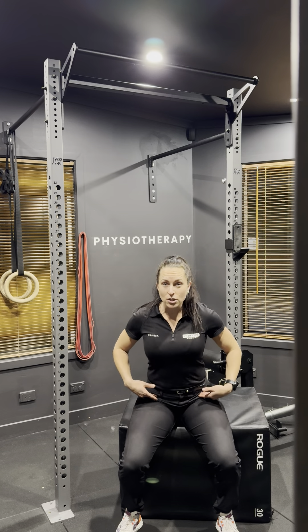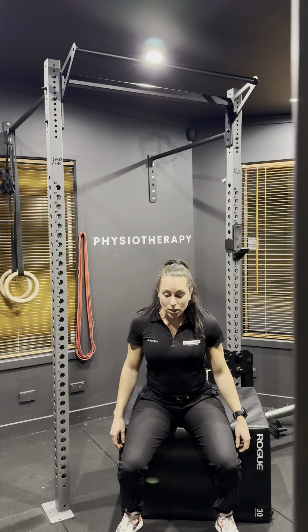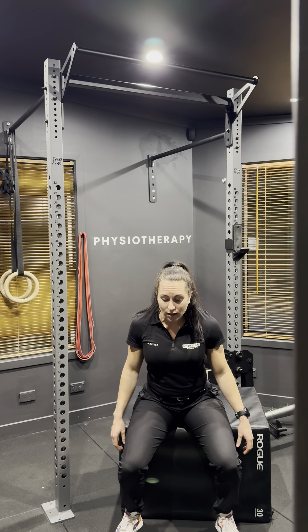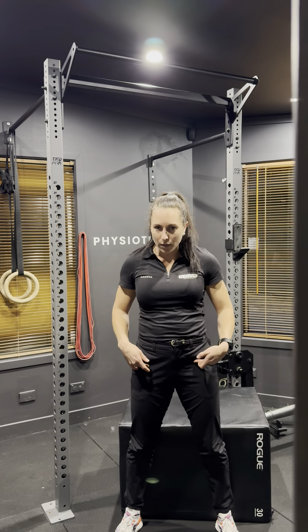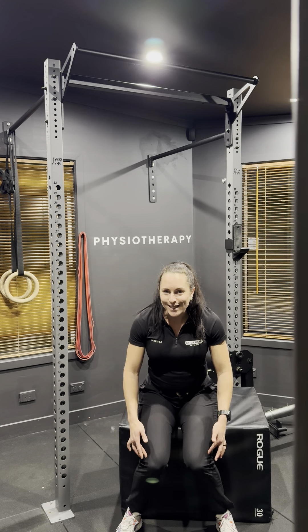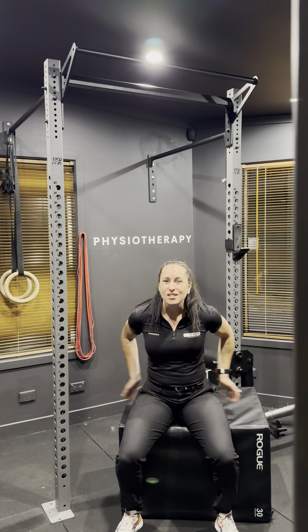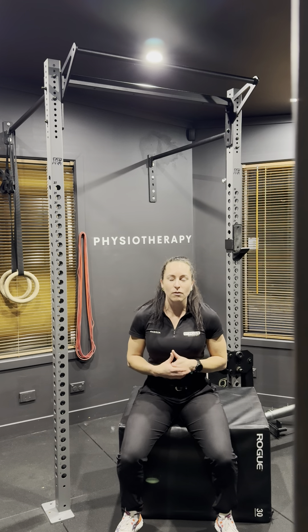From here, you want to hinge at the hips so your chest tilts forward a little bit so that weight is going directly down through your legs. And then looking forward, push that chest forward, press your feet down. You want to stand up and squeeze your bum. You want to make sure that your knees aren't magnetized together and they stay apart or in line with everything so that we use our bum and our quads very effectively.